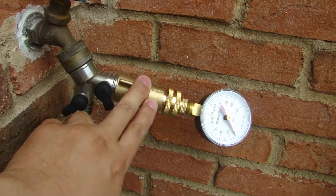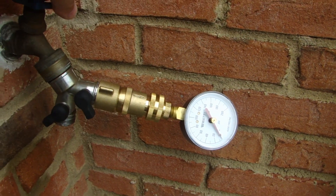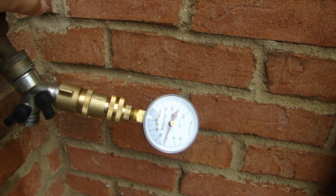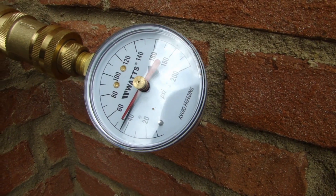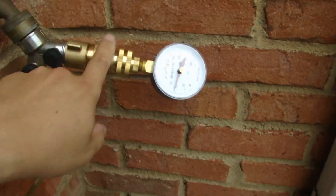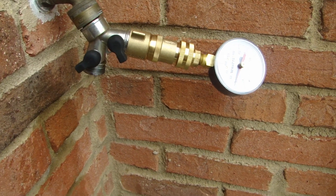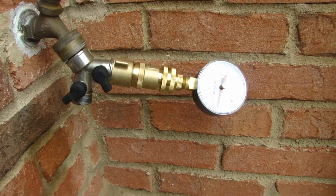I've connected the water pressure regulator to my tester here — let's see what it registers now. And it's at 45 psi. I just have to put one of these in line with my spigot and I won't have any more problems with too much pressure. So, there you go.